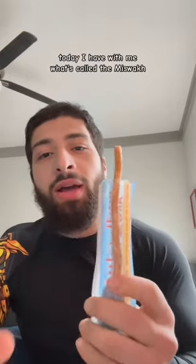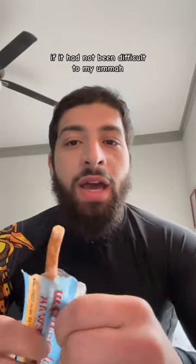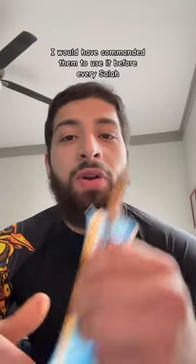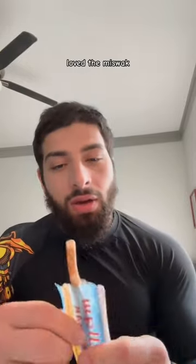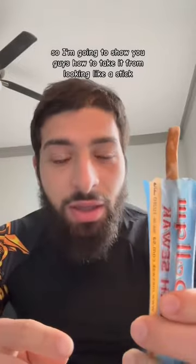Today I have with me what's called the miswak, and this was so beloved to the Prophet that he once said: 'If it had not been difficult to my ummah, I would have commanded them to use it before every salah.' This just shows you how much the Prophet loved the miswak.